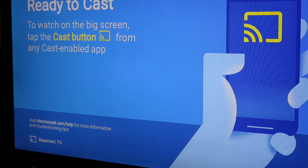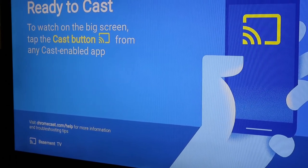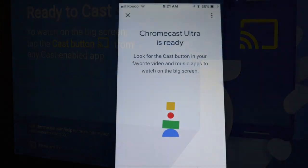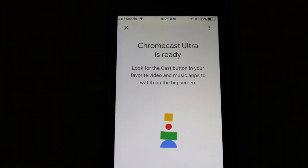Look for the Cast button on your mobile device when watching a YouTube video or Netflix movie and the image will be cast onto the big screen. You can also ask Google Home Mini to play music, movies or videos on the TV.